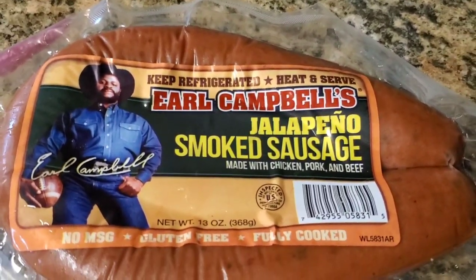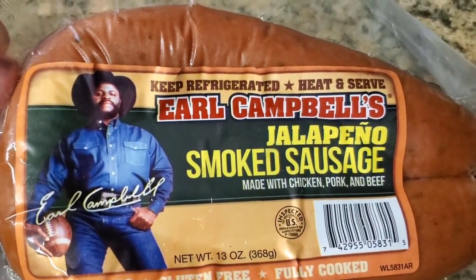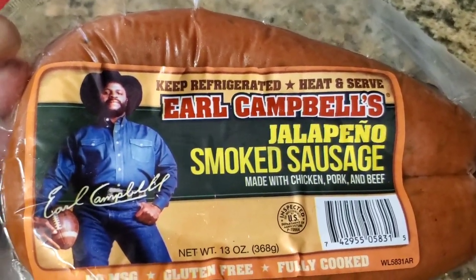Today we're going to do a quick sampling here of some Earl Campbell jalapeno smoked sausage.